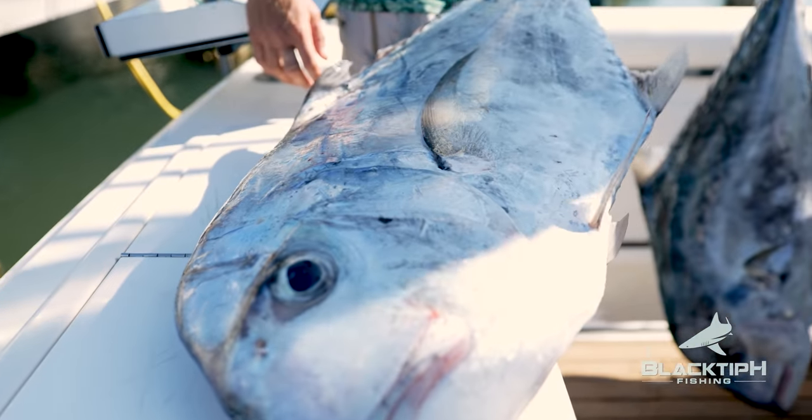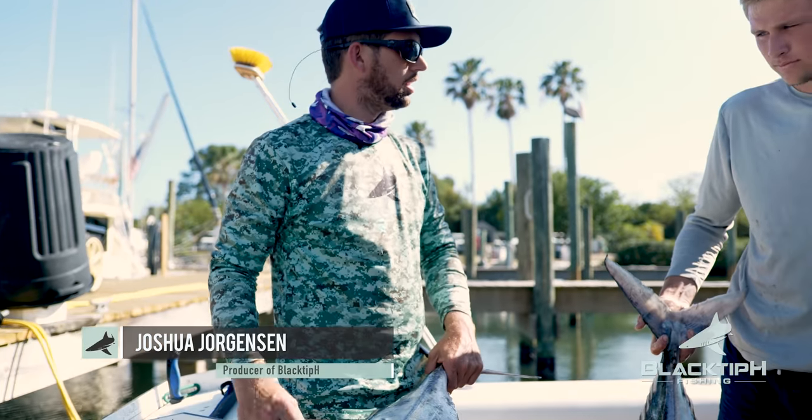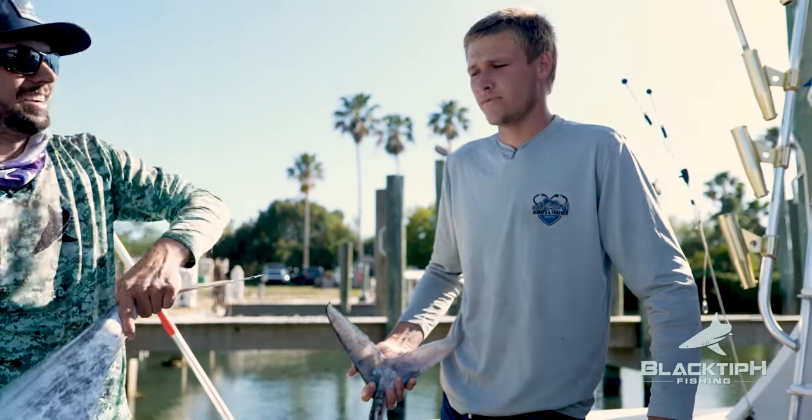We're gonna clean these guys up right now. These are very unique fish, very tasty fish, and we're gonna see what these things look like. I think the meat is pretty white. Really white. Very, very nice.